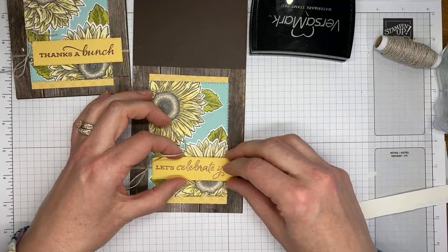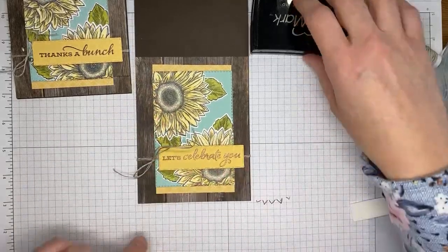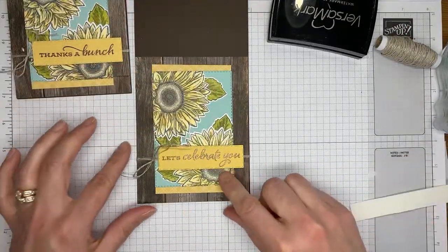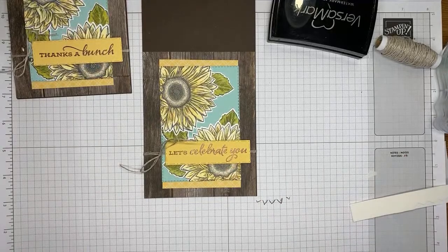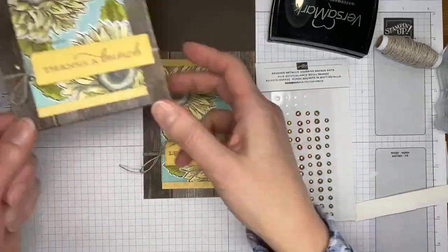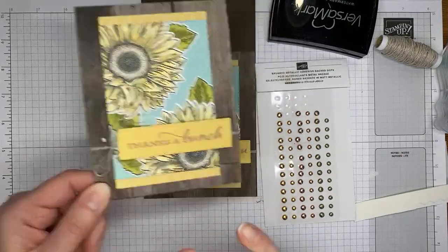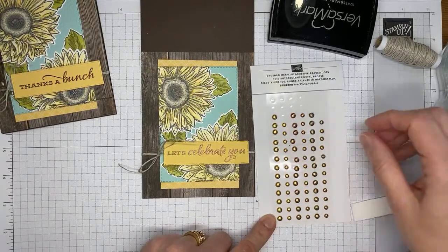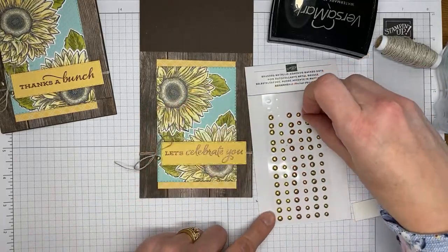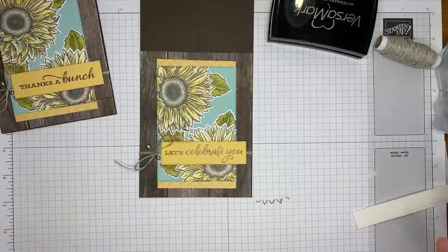I'm sliding the sentiment around the linen thread and sticking it down. One tail of the linen thread is longer, so I'll trim them to be more even. For embellishments, I'm using brushed metallic adhesive-back dots — on the original card I used the more greenish ones, but I also like the copper and gold. I'm going with the slightly more muted look, and that's it for the card front. Super simple!